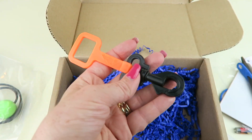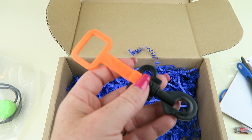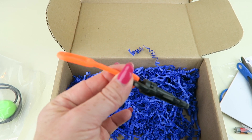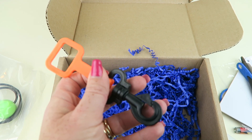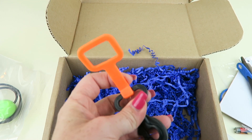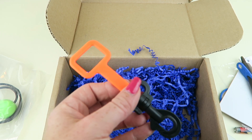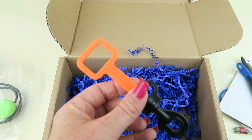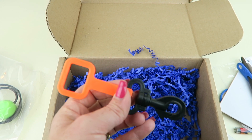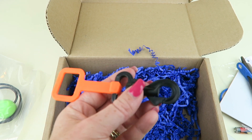The last item is the Octopus Holder Snap Strap. Retails for $4.95. The Octo, as divers know, is the spare air, which goes to your buddy. The bright color of orange makes it easy to identify where it's at. This would be a strap that goes on your shoulder on your BCD, which is your vest that you wear when you're diving.